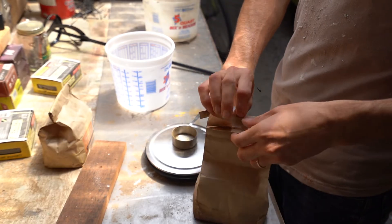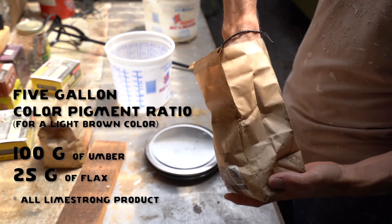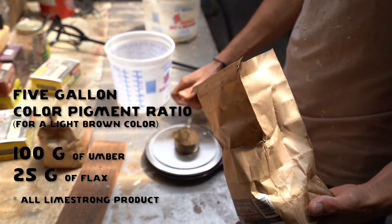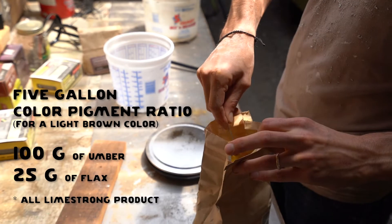For the color pigmentation for my lime plaster, I used 100 grams of umber and 25 grams of flax mixed into a five-gallon bucket of plaster. This is all Limestrong product that you can get on their website.